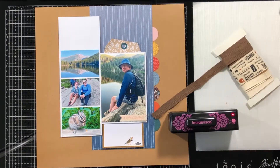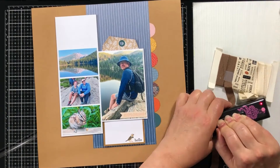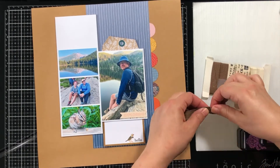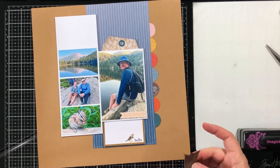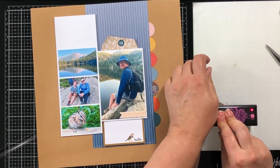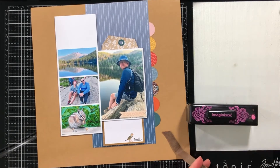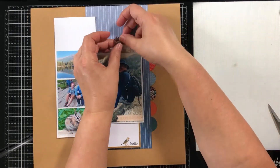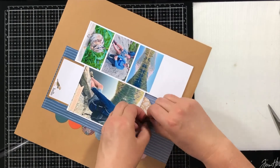I wanted to put some ribbon in the tag above my photo, so I got out my Imagine's Magic Ribbon Cutter. This has a really hot wire coil that cuts the ribbon and seals the edges at the same time — it's one of my favorite tools for ribbon on cards or scrapbook layouts. However, this is a really heavy canvas ribbon and it didn't cut all the way through, though it did still help seal the edge to keep it from fraying.